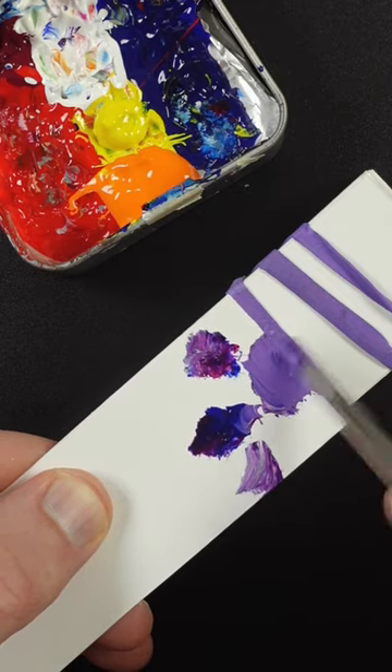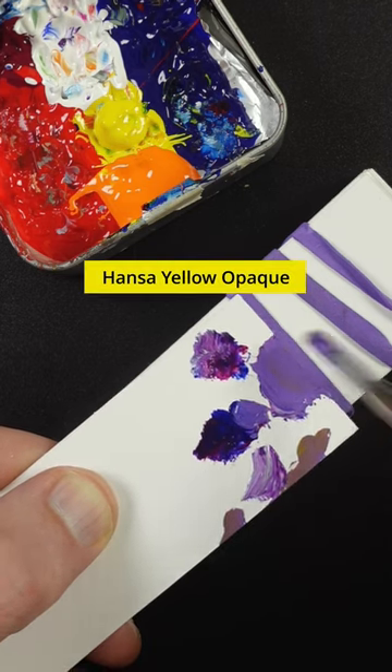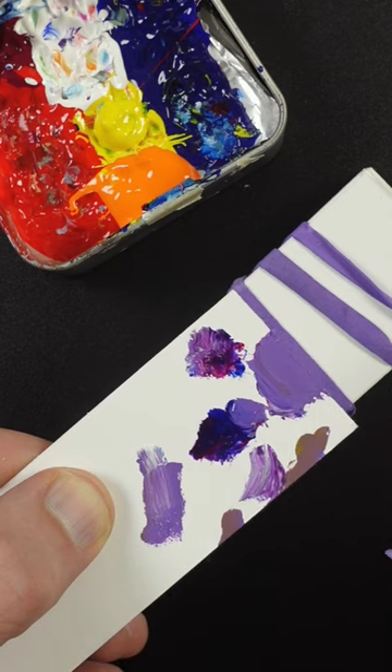It's getting close but I think it needs more ultramarine blue. Maybe a little bit of yellow just to make it touch duller, and it still has to go lighter. That looks pretty good.